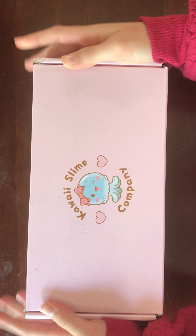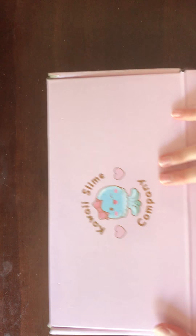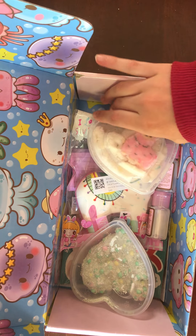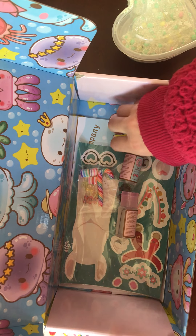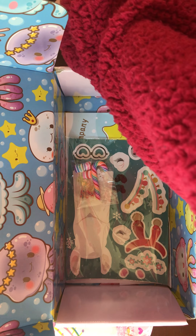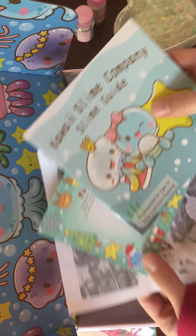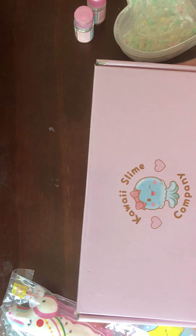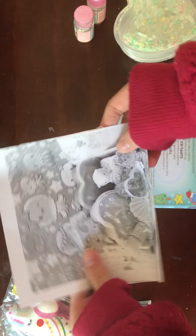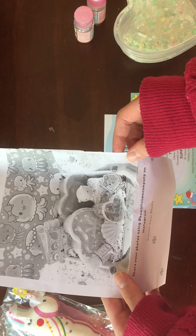This is the December box because I got this for Christmas, so this is the first box I received of my subscription, so it would be December themed. Let's open it up. This box is super cute but sadly it must go away. Let's take a look at their packaging. They have a picture of their box and it says share your photos using hashtag Kawaii Slime Company on Instagram.